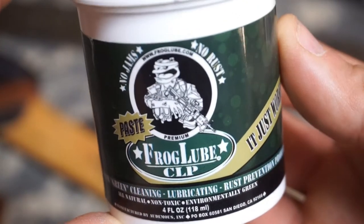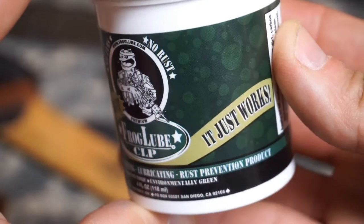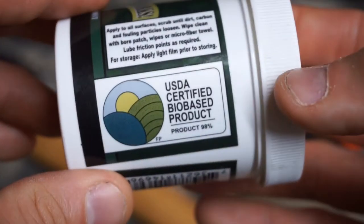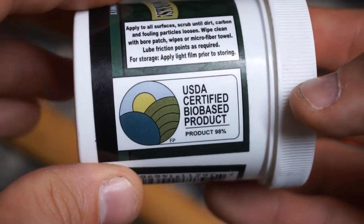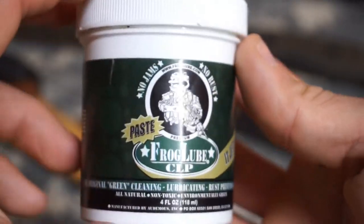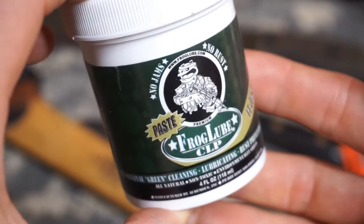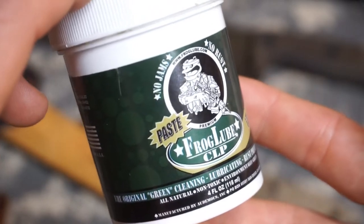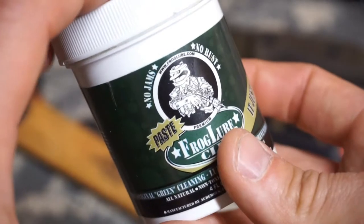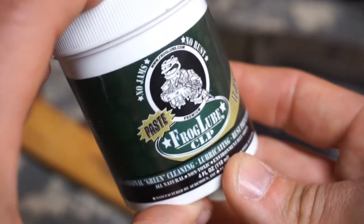This product was originally made for firearms, but I found it's a really great product to use on blades. If you see here, this is a USDA certified bio-based product. The key reason I like this for use on my blades is that I always use my blades for cooking and eating and different tasks where I know I'm going to get some of this in my system, so having something that's food grade and bio-based is definitely important.